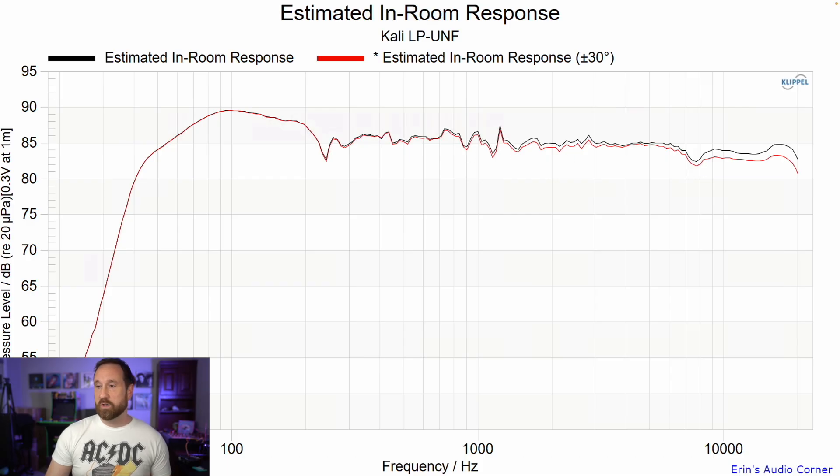This looks pretty good to me. If this speaker were $2,000, I might beat up on it a little bit more due to some narrow resonances, but those are so narrow I don't think you're going to hear them — it's going to be more smoothed out in actual listening. $300 for a desktop monitor that measures this well so far is unheard of, at least by me.